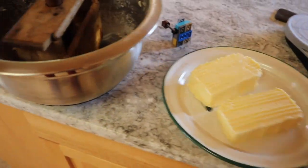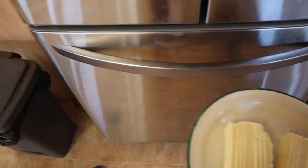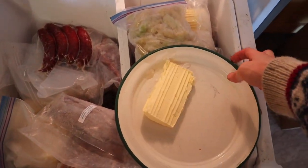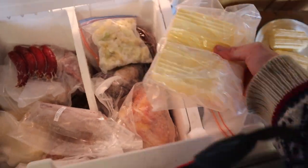So we started with a quart of cream and we have 14 ounces of butter. The buttermilk — we have about two and a half to three cups. That'll make excellent pancakes. I'll link below my oatmeal pancake recipe where you can soak the oats in the buttermilk overnight. I throw the butter in the freezer — I freeze it on the tray and then move it to a bag.